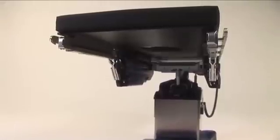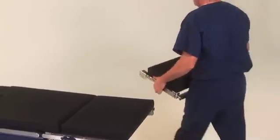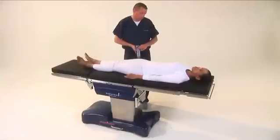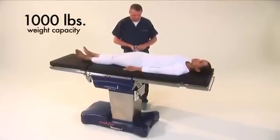For lower body imaging, slide the table towards the foot. Remove the head section and attach it to the leg section. Regardless of the slide position, the table will accommodate up to a 1,000-pound patient in normal orientation, without tipping.